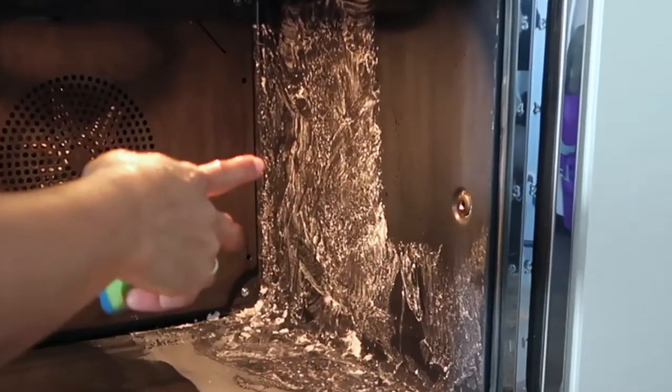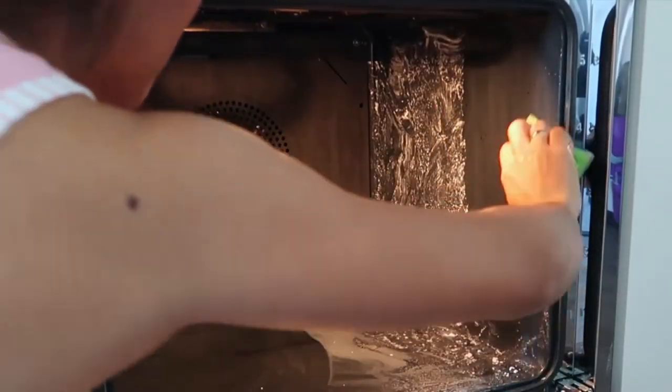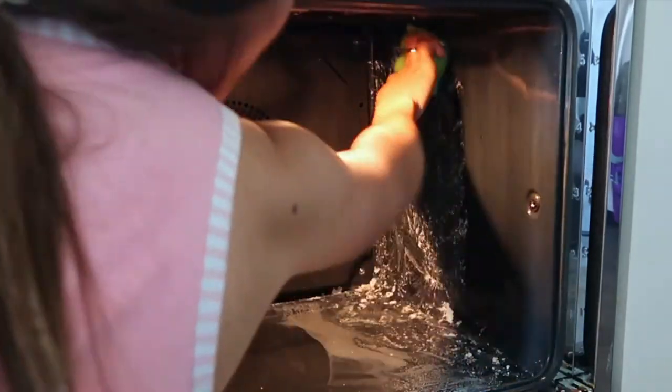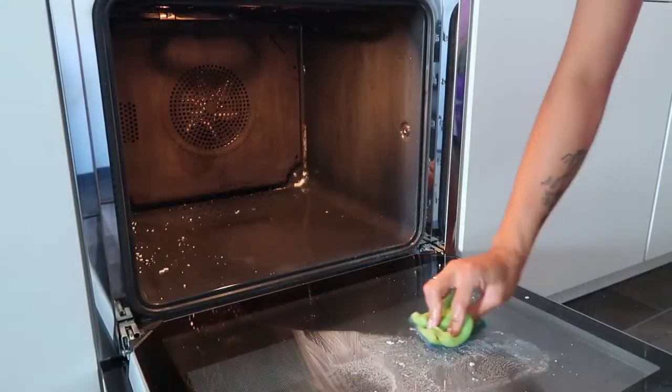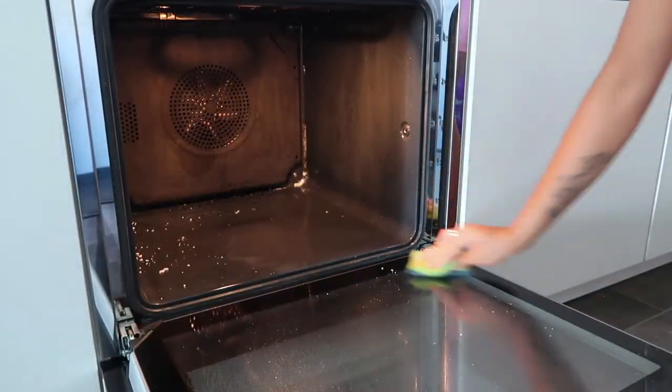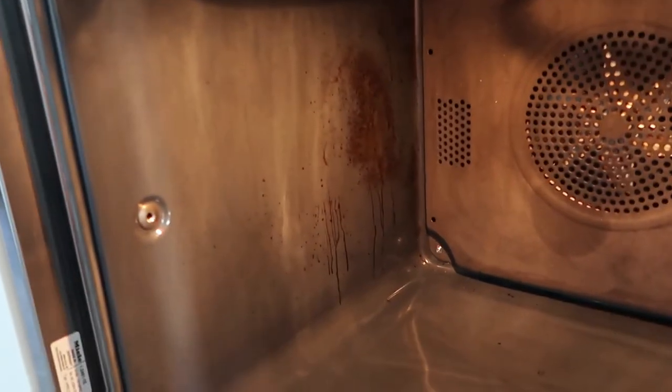From this part I can tell that it's not working. We are already done and the dirt is still there. Maybe it just removes some light dirt in the oven, but basically it's not really working. I am not impressed.